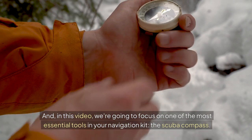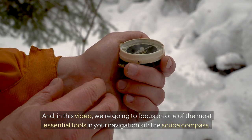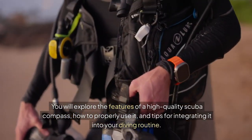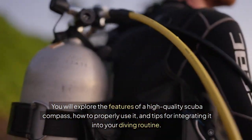In this video, we're going to focus on one of the most essential tools in your navigation kit — the scuba compass. You will explore the features of a high-quality scuba compass, how to properly use it, and tips for integrating it into your diving routine.